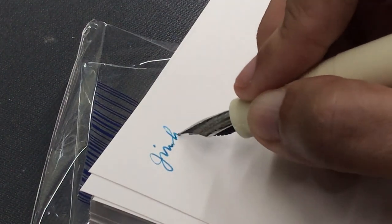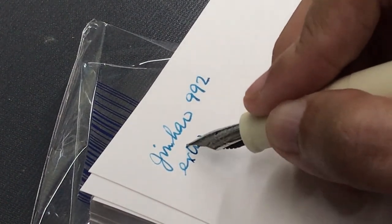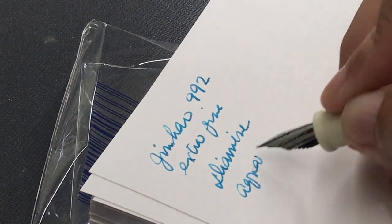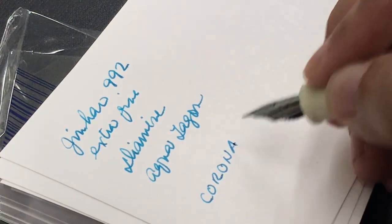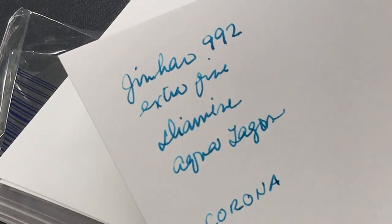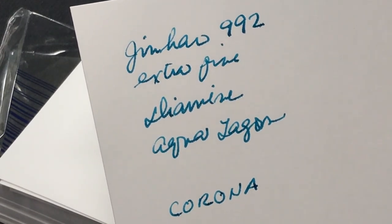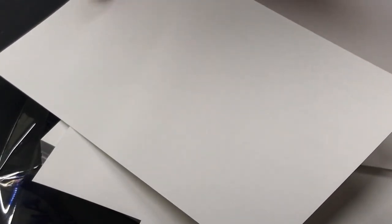Now it's time to make some writing samples using a fountain pen, starting with the Corona. I'm using a Jinhao 992 pen with an extra fine nib and Diamine Aqua Lagoon ink — a nice blue ink. I'm assuming people who use index cards for note-taking would mostly use blue, black, or blue-black ink. Surprisingly, there is shading on the Corona index card. Shading is a quality of fountain pen writing where some strokes are darker because they receive more ink — I think it looks pretty. There is no feathering, which is good, and at the back there is very slight bleed-through — subtle, but it is there.